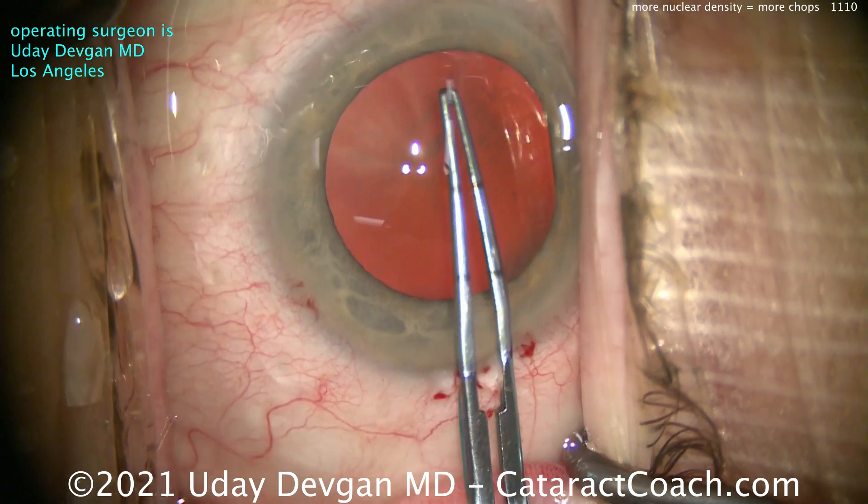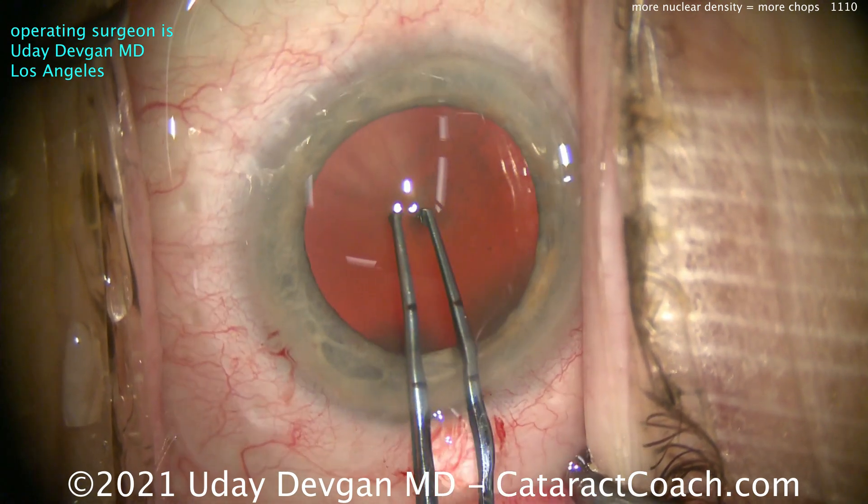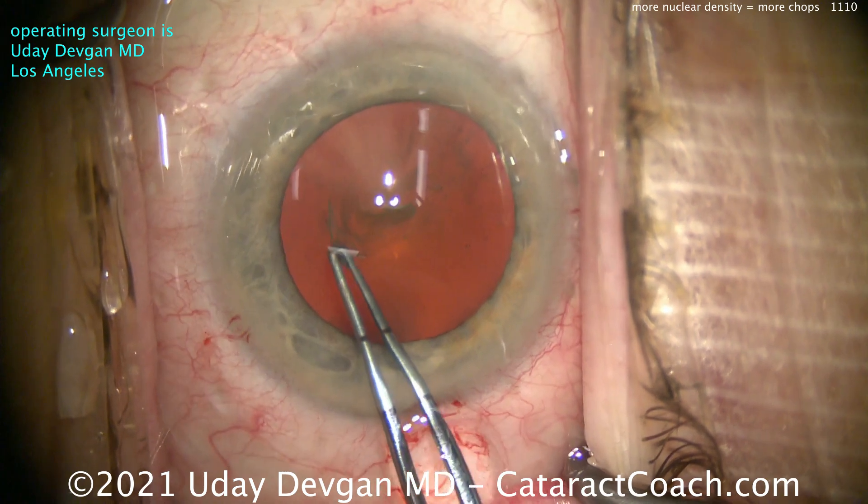Incision looks good. I like the little bit of bleeding there with the limbus. That tells me that it's a good incision that's going to heal well in the long term.